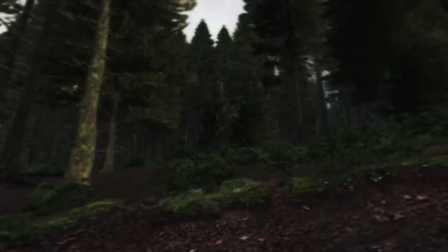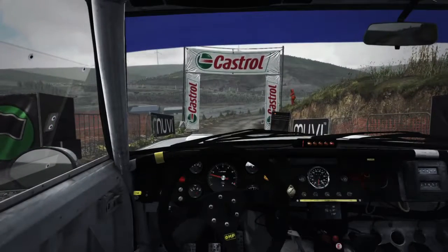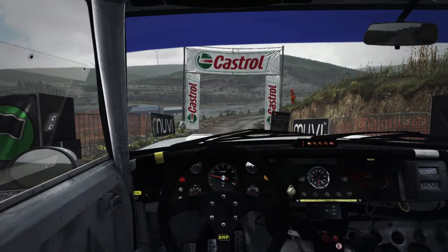And the full stage test. 5, 4, 3, 2, 1, go.